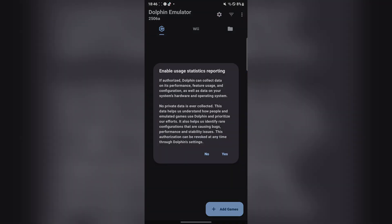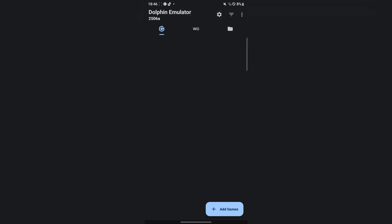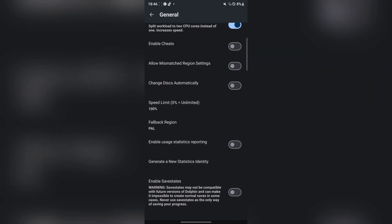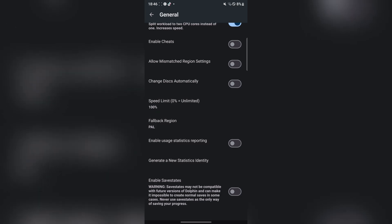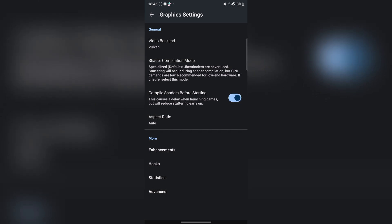Let me just show you guys a bit of what it is. Simply hit on no, or yes, it depends on what you want — just hit on no. Here you can see we have the Wii, we have the files, and then in the settings we have a bunch of stuff you can do: configuration, general, enable cheats if you want, speed limit, all of those things. Now at the graphics section, hit on Vulkan — it's much better. And compile shaders before starting.